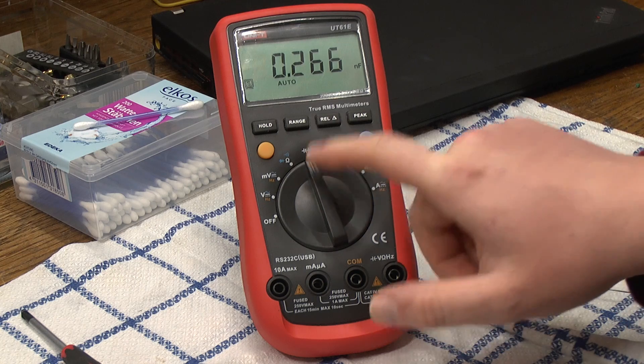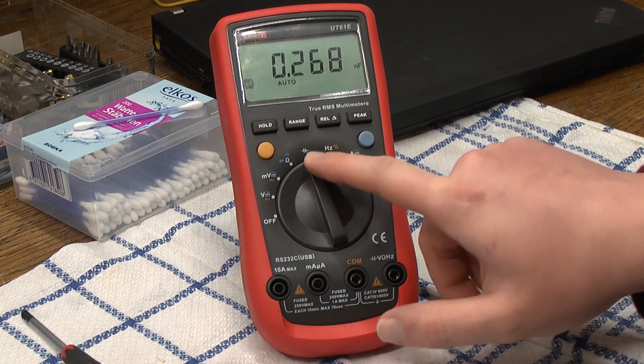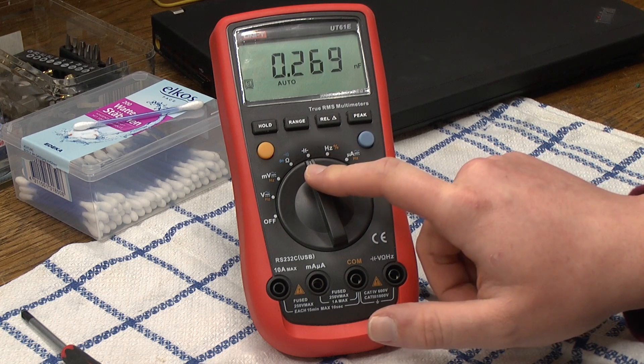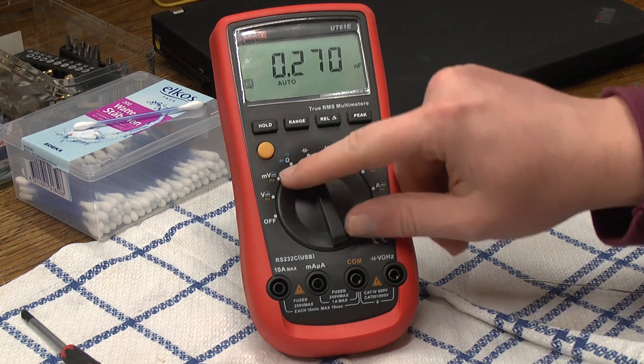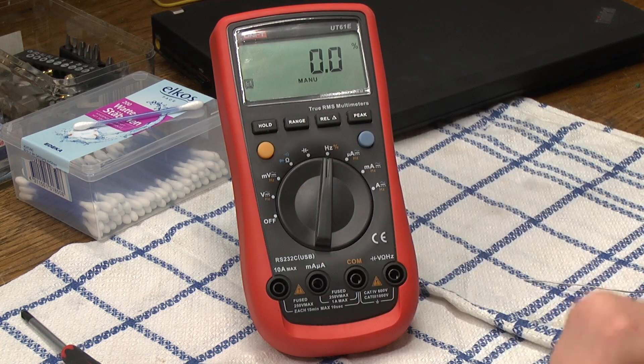In the actual capacitance switch position it will correctly measure capacitance — you can hook a capacitor up to this and it will show the correct value. So that works. As I already said, the Hertz and duty cycle mode works as well.